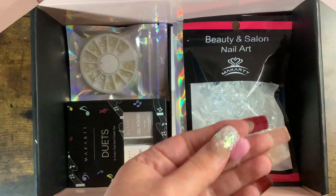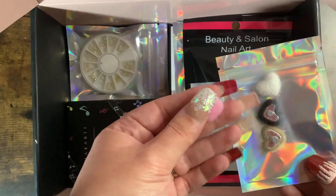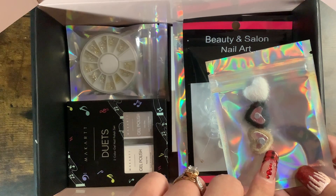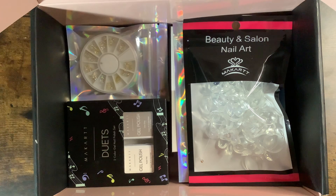I kind of wish I would have got two of each color but they only sent one of each. I got a white, a pink, a black, and then a tan color. They're not too big — I would not use the big pom-pom ones I've seen — these are a good size.